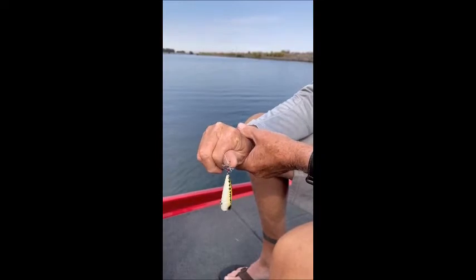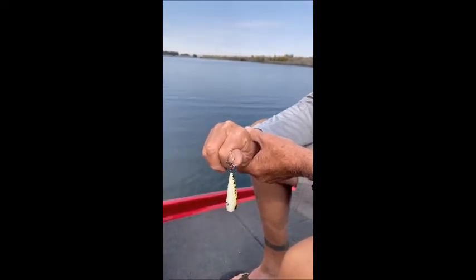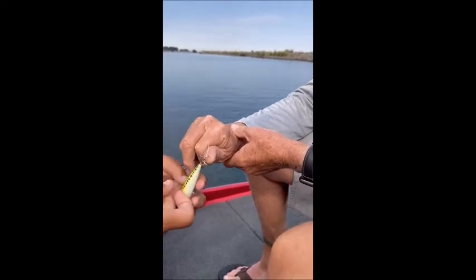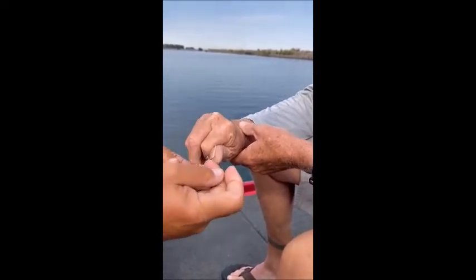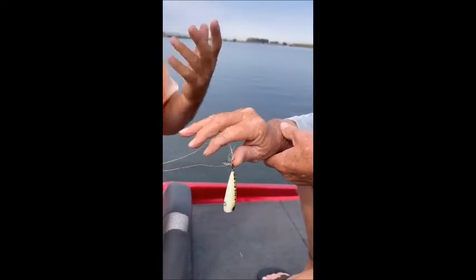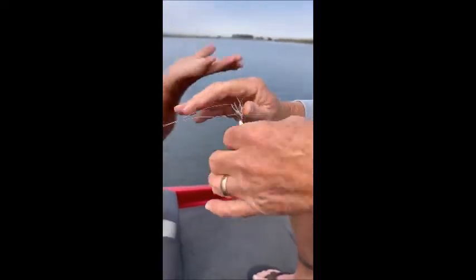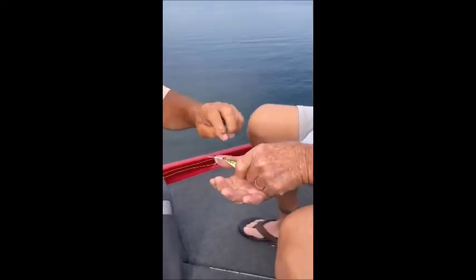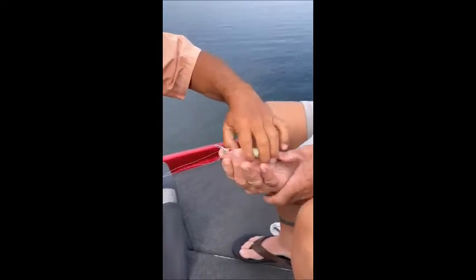I then grab some spider wire — yes, it has to be spider wire, it's the only line that'll work. I make a loop on it and put it around the bottom hook that's in his thumb. I've asked him to turn his hand over, and when he puts the hand over, I make the line go over the loop into the arc of the treble hook.